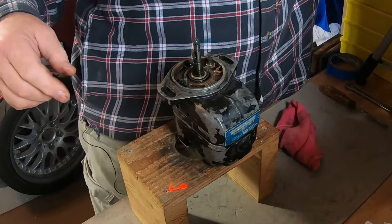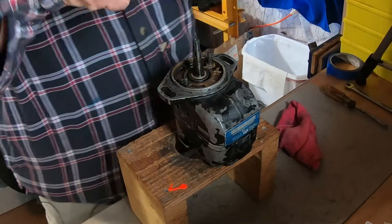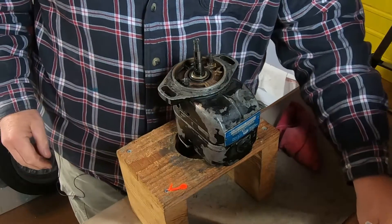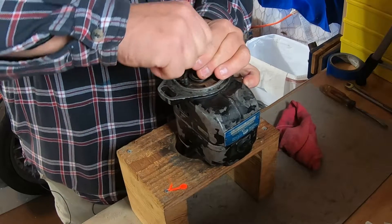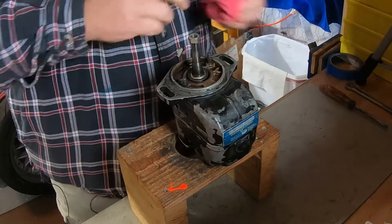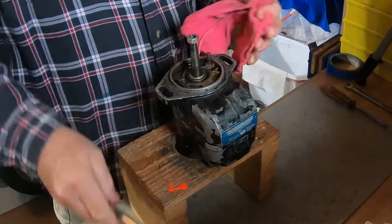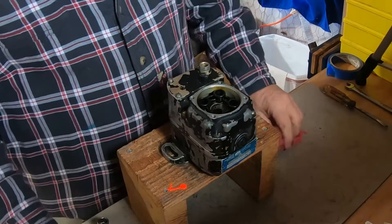Now we are pretty well ready to start disassembling the case. However, there is one more Woodruff key on this because there's an impulse coupling — you have a Woodruff key for the impulse coupling and a Woodruff key for the upper bushing. So this one has two Woodruff keys. A non-impulse-coupled magneto would only have one Woodruff key on the taper.